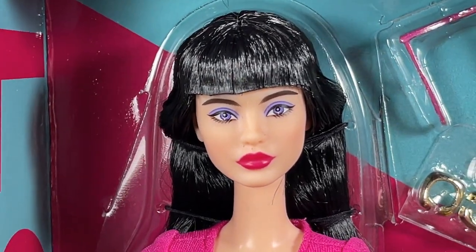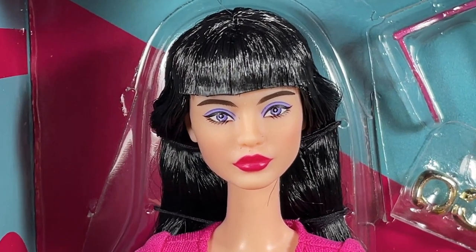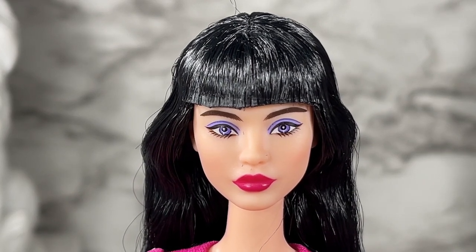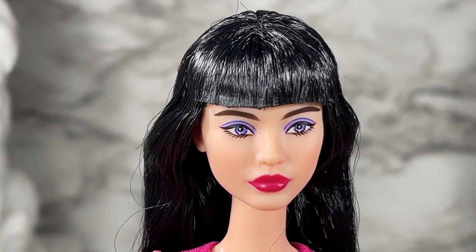I'm going to remove this doll from the liner so we can take a look at all the pieces that come with her. This is a close-up of Barbie Looks Number 19. Her face sculpt is Lena — Lena is back in the line again, and I think this may be her third time.